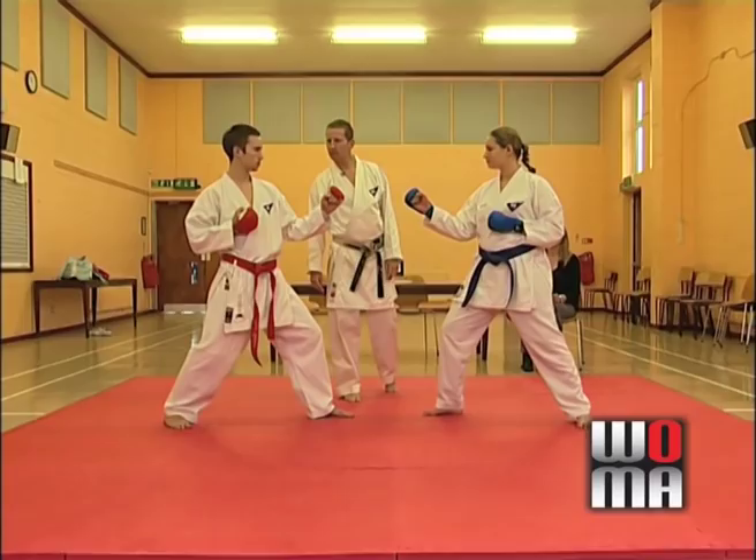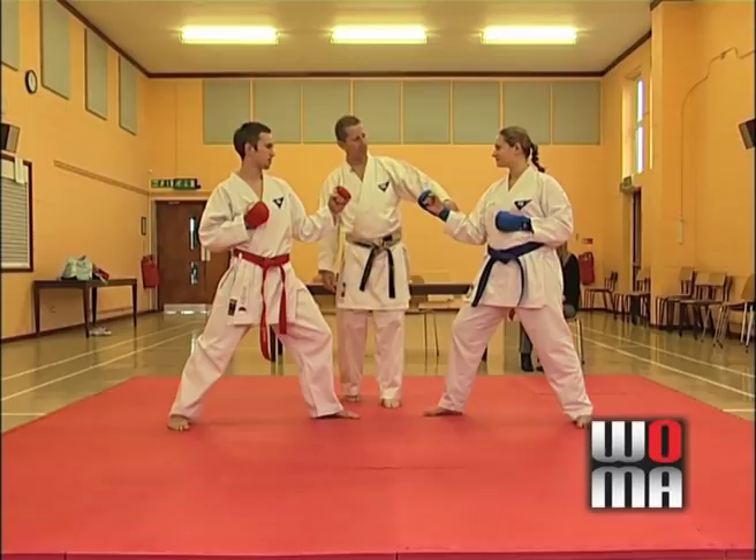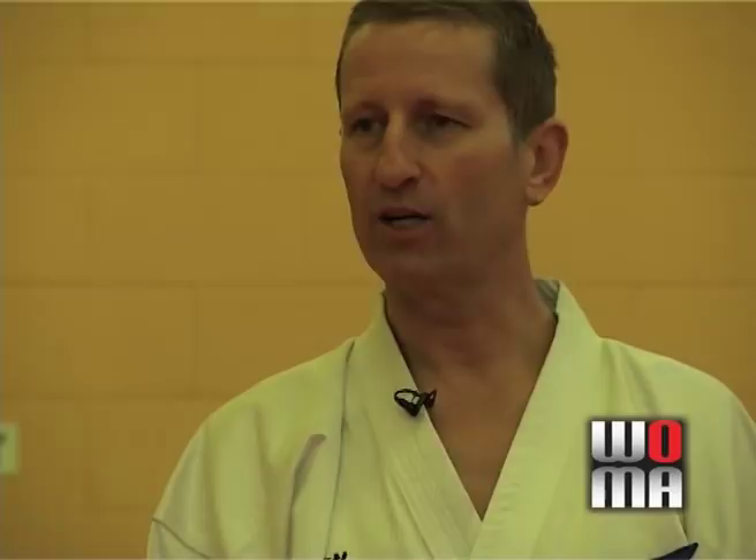Now let's give Daniel a step-up reverse roundhouse kick — Ura-mawashi — to the head. The first kick wouldn't score because it hit Amy's arm; the second kick was open to the face. Yame! Indicating who to give the score to, the referee has a flag. 'Aka, Jodan-geri, Sanbon.' Now the score is 6-3 to Daniel.